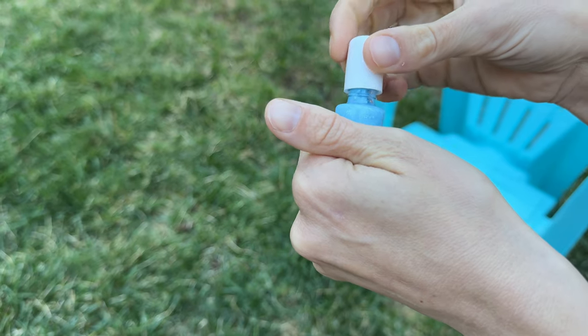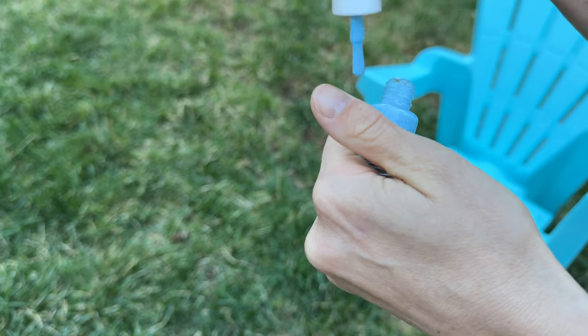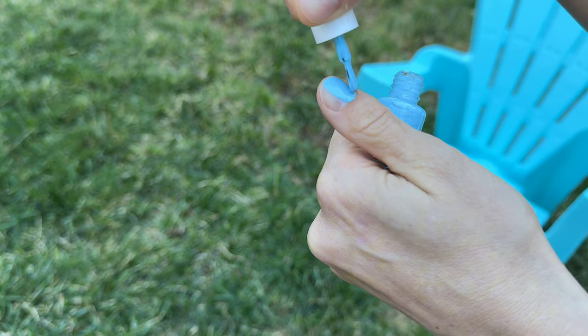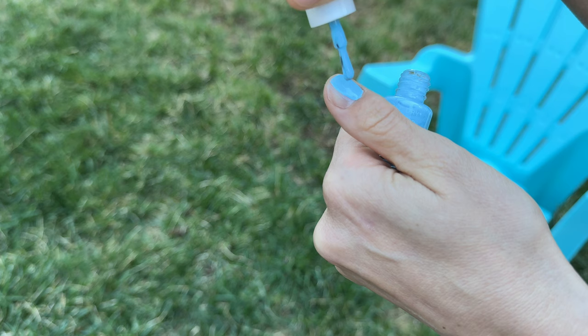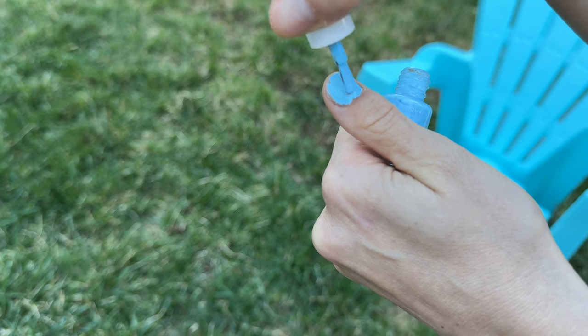And then finally is the actual nail polish itself. You can apply one to two coats, just making sure that it dries between each one of those coats. This one went on pretty thick so I didn't think it needed two coats — it was just perfect the way it was.